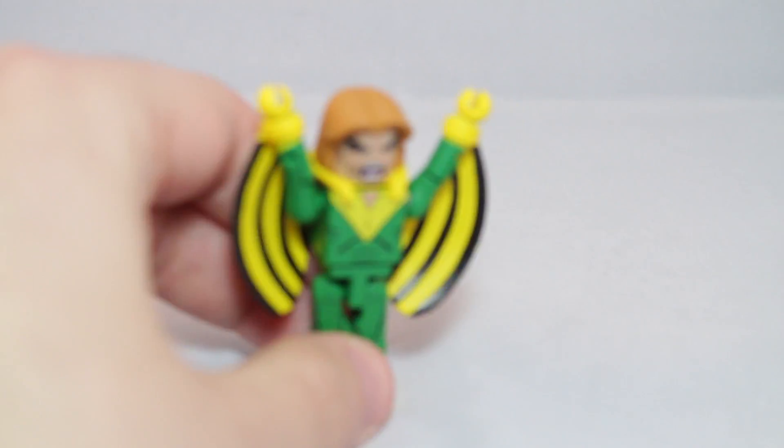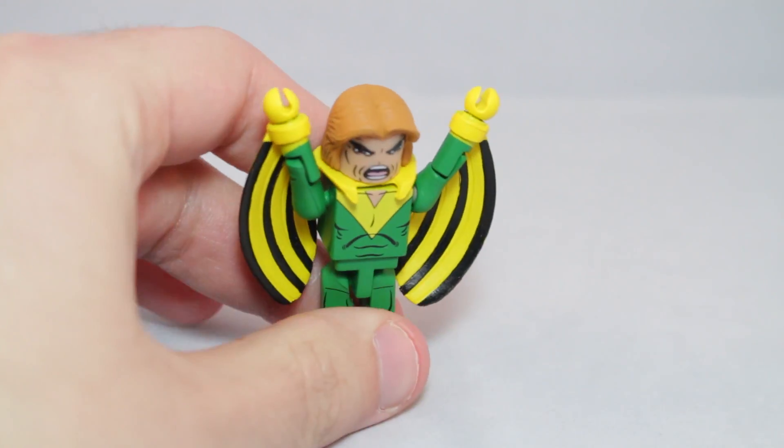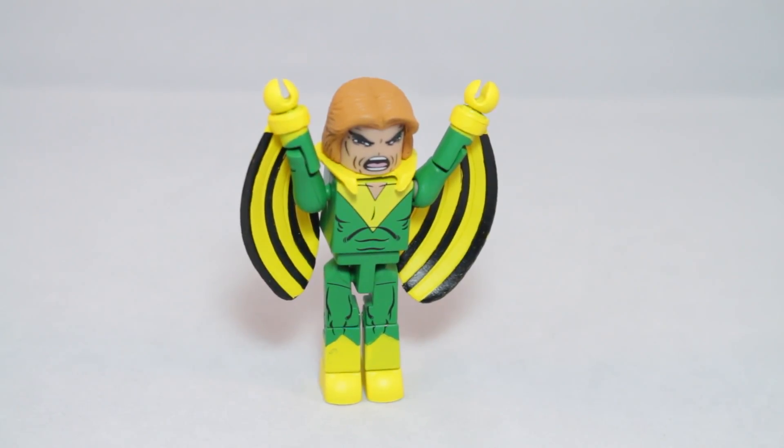Next up, we have Banshee — the X-Men I was probably most excited about in this wave, aside from the new Nightcrawler. A while back we got Banshee in the Strike Team outfit, the blue uniform, and I know people were probably like, 'but I want the classic costume.' And then DST was like, okay, here you go. Classic costume Banshee.